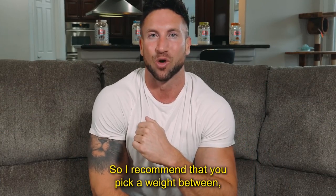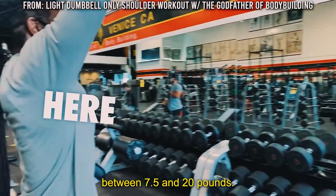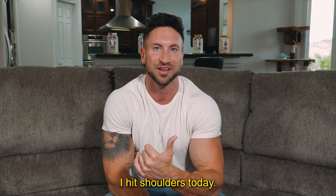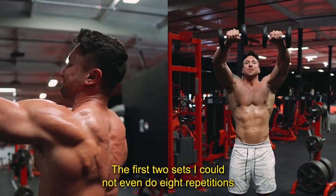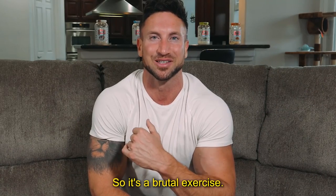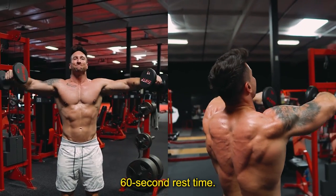I recommend that you pick a weight between — for most of you watching this — probably between 7.5 and 20 pounds. I go at the very heaviest on this. I hit shoulders today and did 17.5 pounds for eight repetitions. The first two sets I could not even do eight repetitions on sets three and four. So it's a brutal exercise. Start off three total sets, eight repetitions, 60 second rest time.